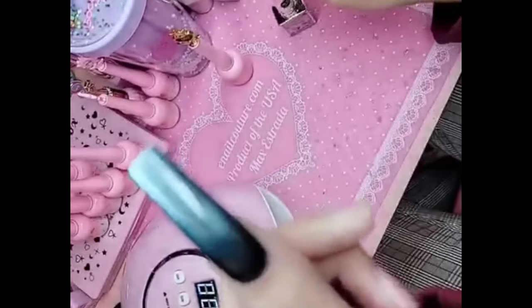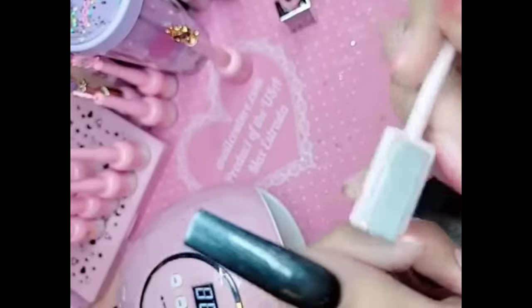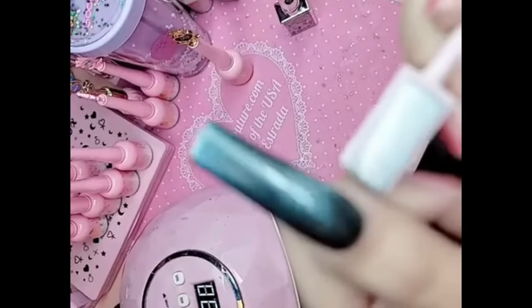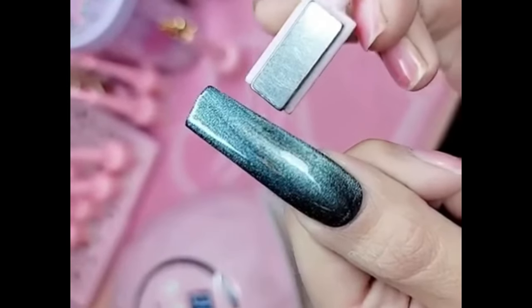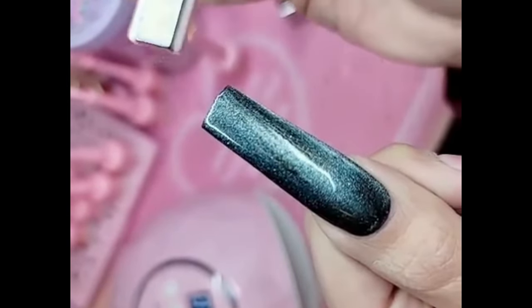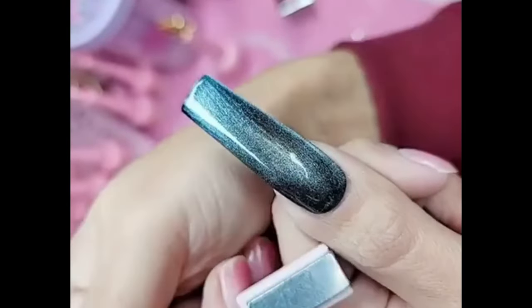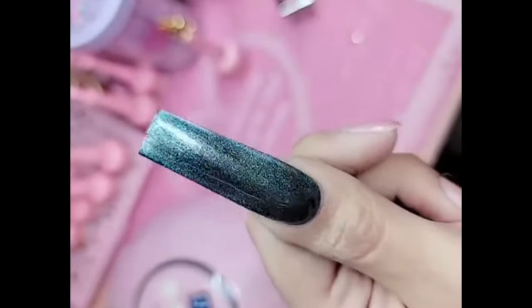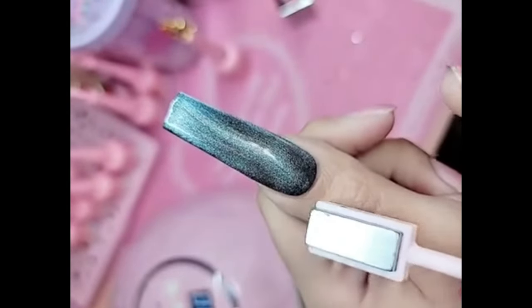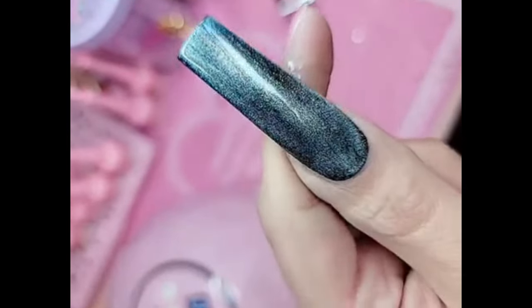After you apply one even nice coat, we're going to take our magnet — this comes in the magnet set — and we're going to activate the pigments and watch them come to life. You can see the pigments start to activate and come to life. Look at that, you guys. They are living. Look how stunning that is. A little bit around the cuticle area.